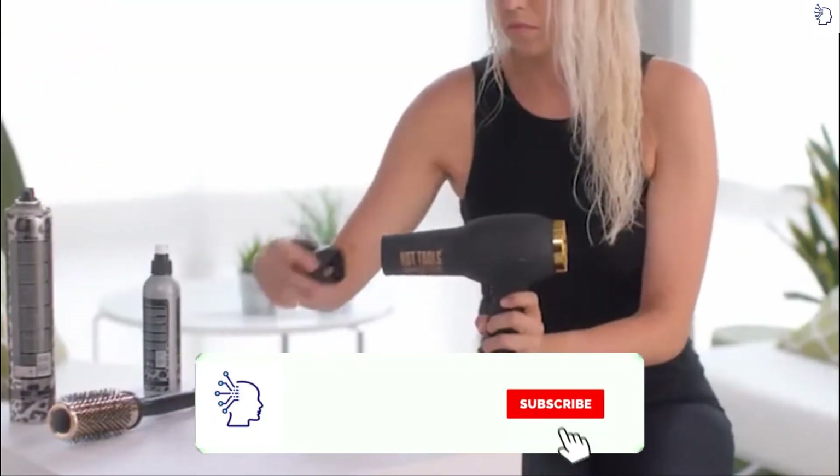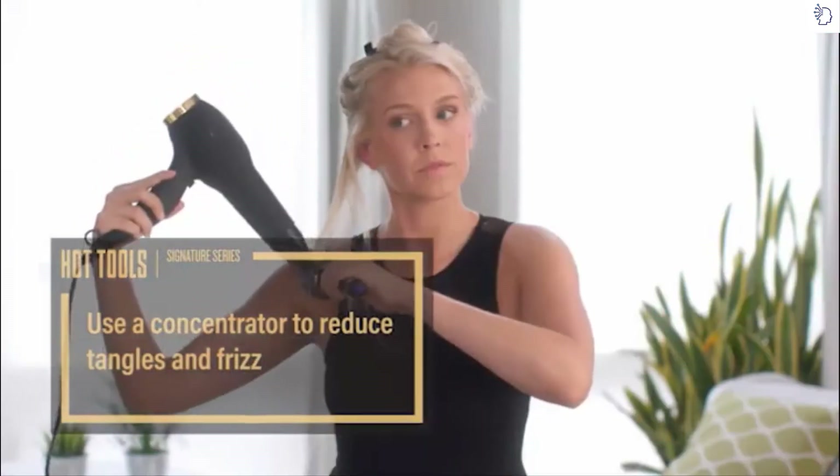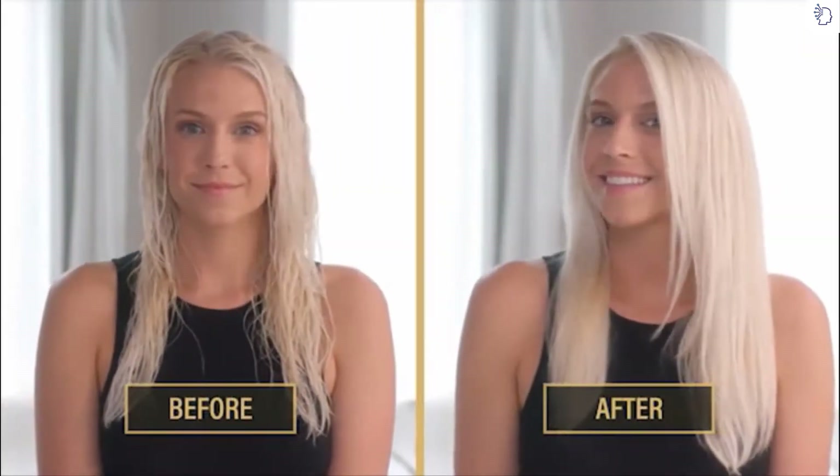Now, put the concentrator on, which is included with your Hot Tools Hair Dryer, and use your round brush to set the volume in the crown. This will help to lock in volume. Once your hair is completely dry, top it off with a quick spritz of hairspray. There you go. Now, even fine hair can be full.